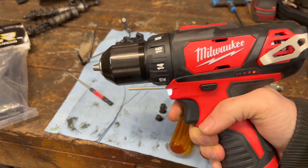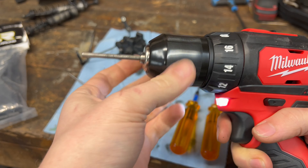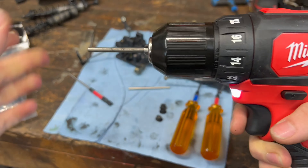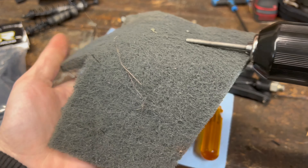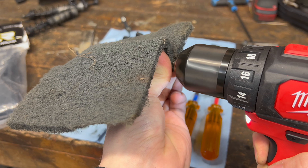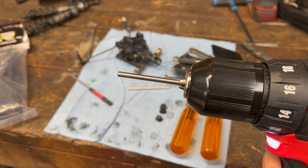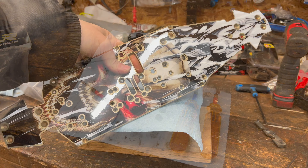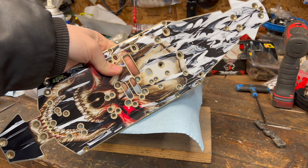You get a drill, open your chuck, throw your hinge pin in the chuck, and grab a piece of Scotch-Brite. Brand new hinge pin. The chassis wrap's installed — check that out, that looks awesome.